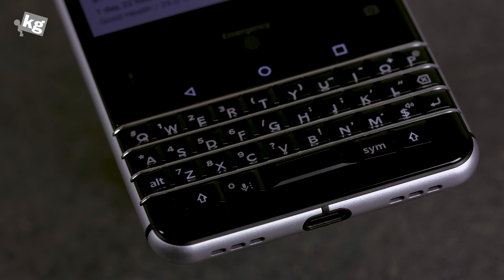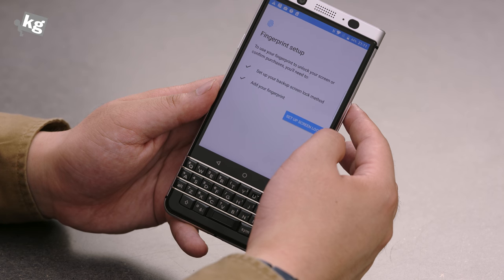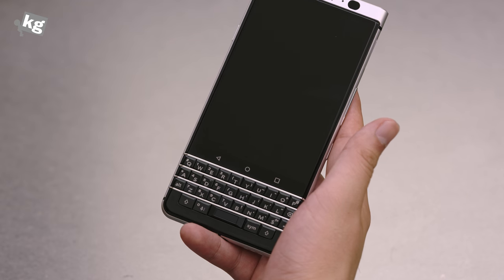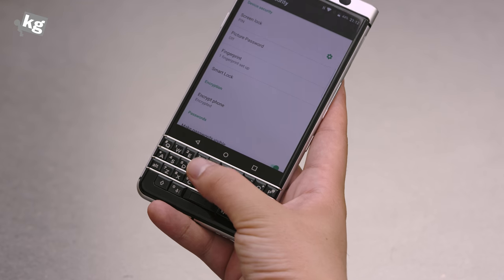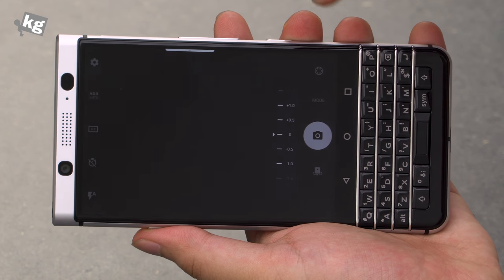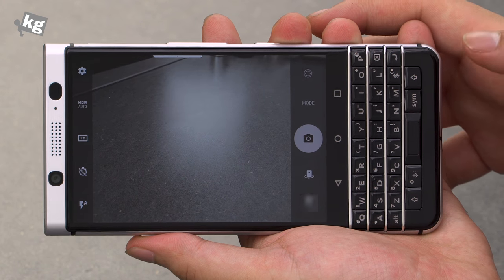On top of the keyboard, there's a fingerprint reader built into the spacebar. Going to security settings, here's the fingerprint menu — I can register my finger and unlock the phone just by placing my thumb on that spacebar fingerprint reader. Simple as that. There's also a pretty solid camera; you can tap the spacebar to use it as a shutter button.